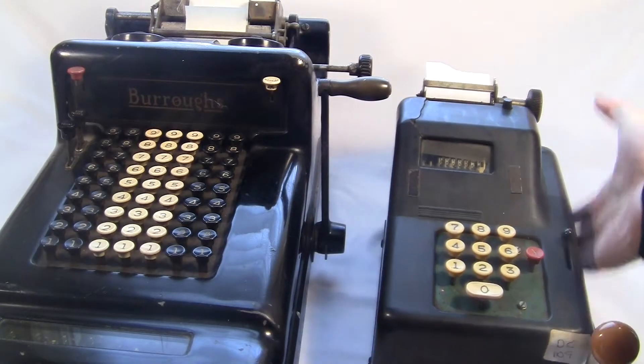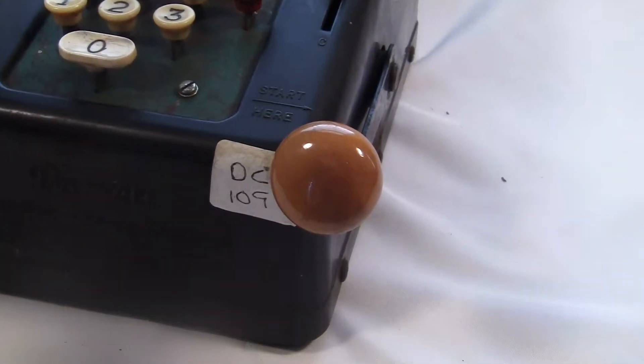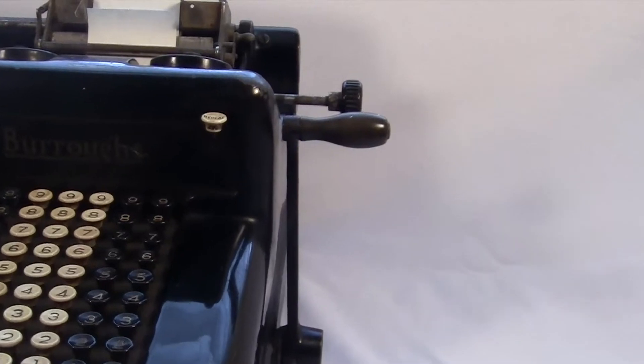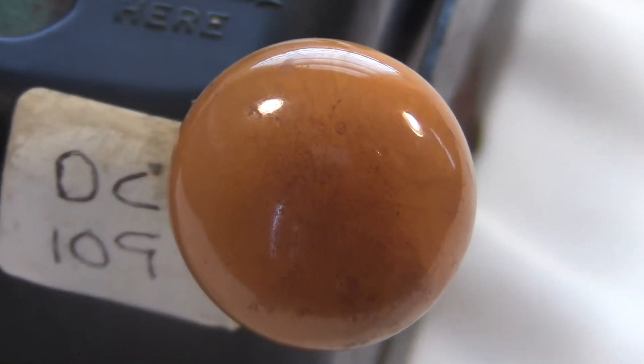The crank is pretty striking too. It's got this oversized yellow-brown knob on it — it feels great in your hand. Every other machine has a crank that sticks out like this. The big knob is certainly different. Look at those swirly colors.